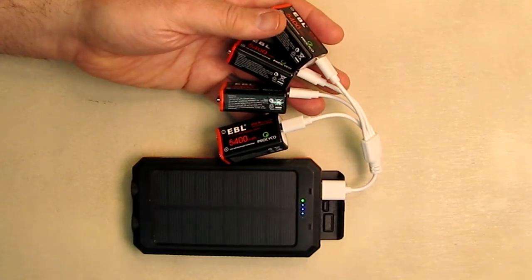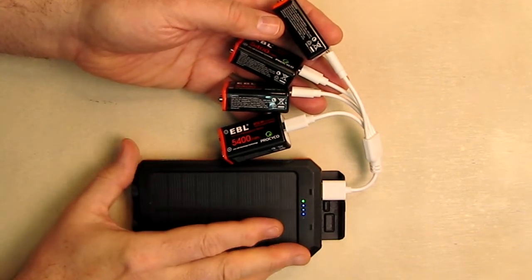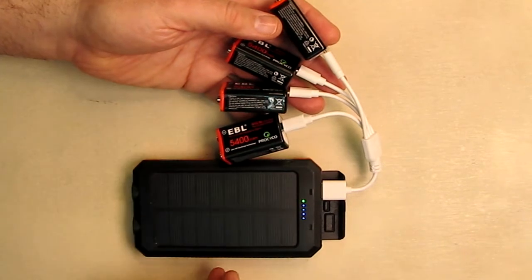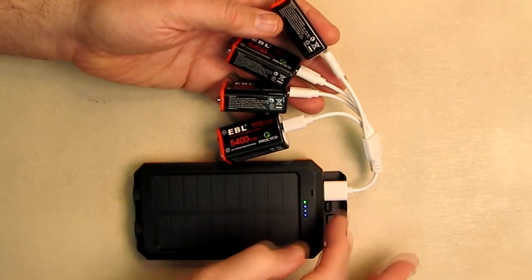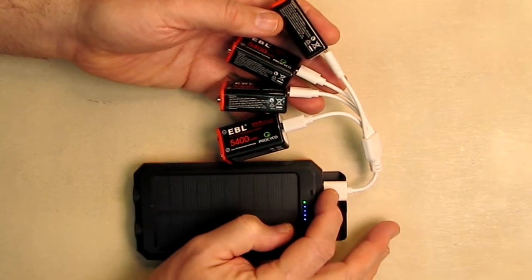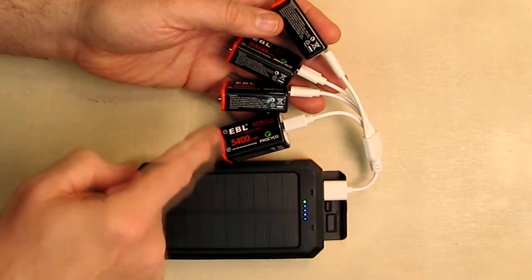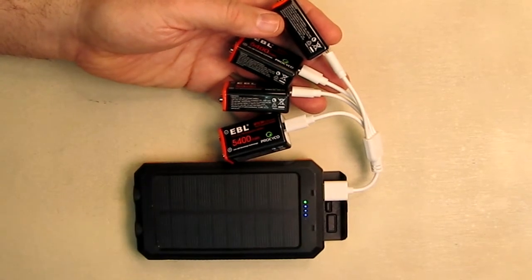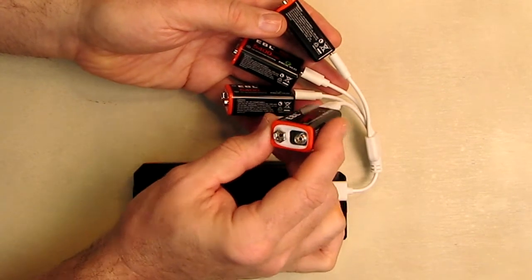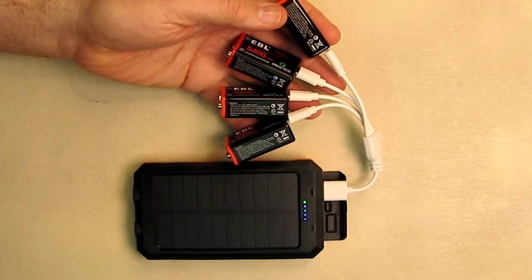You're not limited to using USB charging ports. Here I'm using a solar power bank and I could charge all four batteries. So if I'm camping I can keep my 9-volt batteries charged by the solar bank. Anything with a USB-A port — a laptop, your PC, a power bank — is going to charge these batteries. That's what's unique about this micro USB port. Normally you've got to charge from the front using a really big charger, but this is so sleek and works really well.